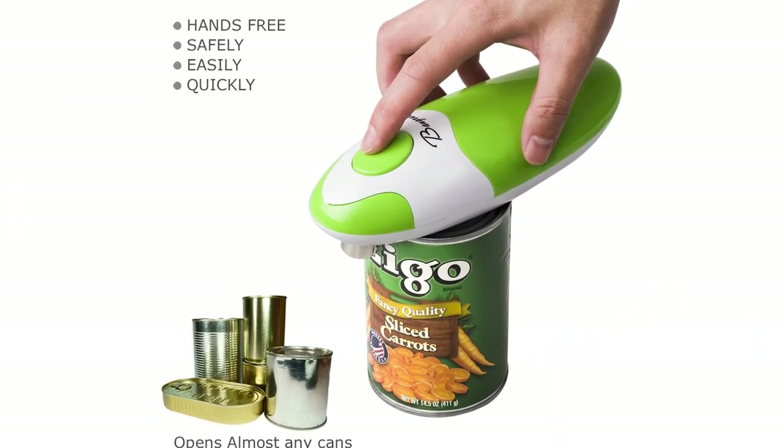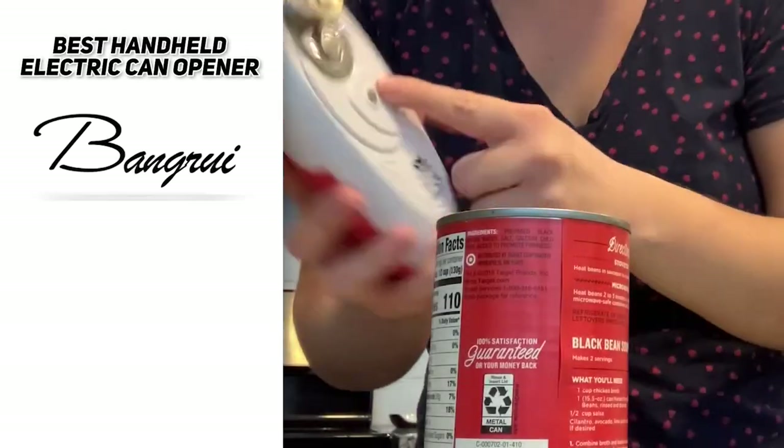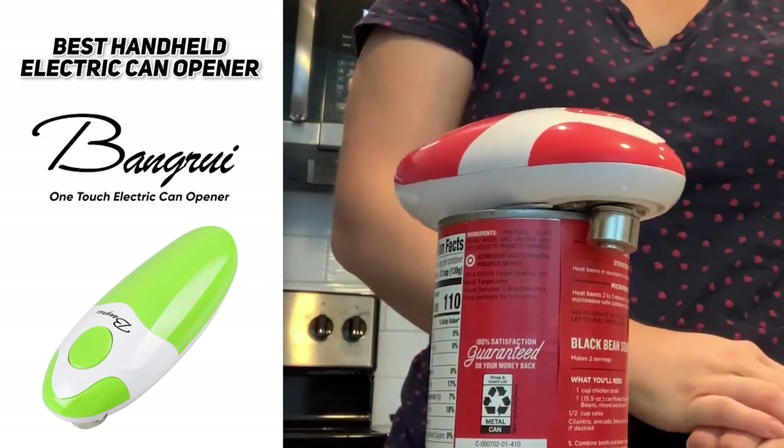It's easy to clean — just wipe it down with a damp cloth — and it has a magnet on the underside that attracts the lid so you don't have to lift it off manually. So the best handheld electric can opener was the Bangrui One Touch Electric Can Opener, and it could be an ideal fit for your kitchen.